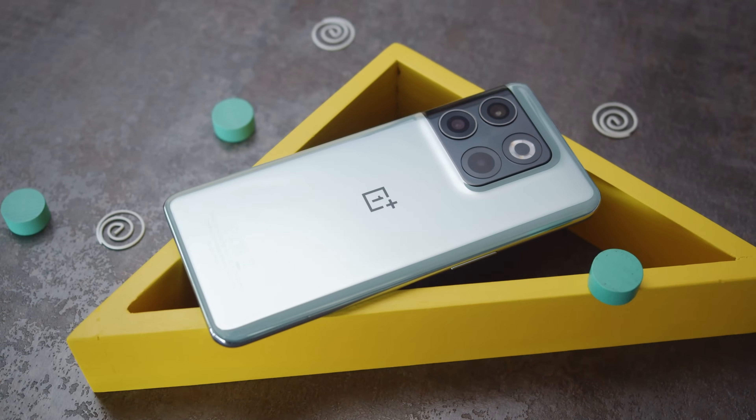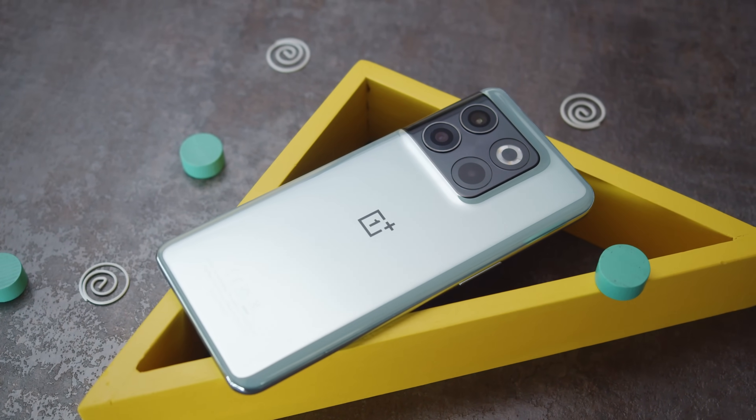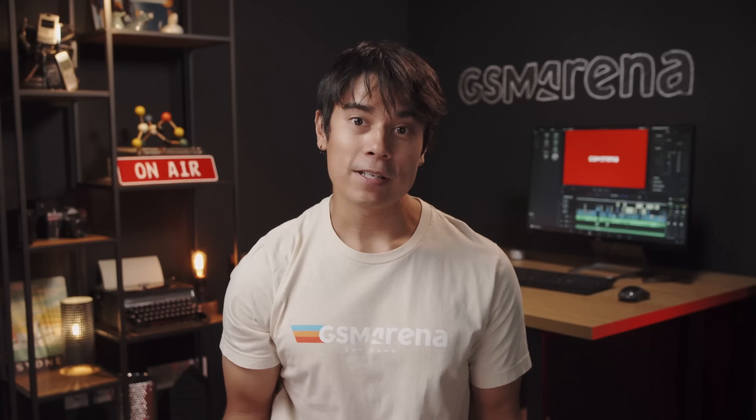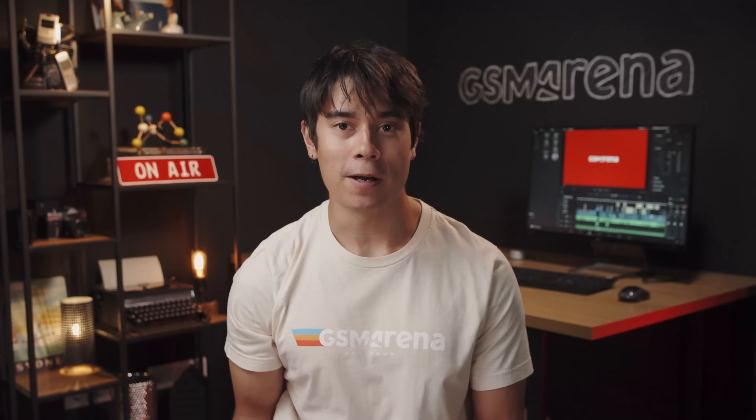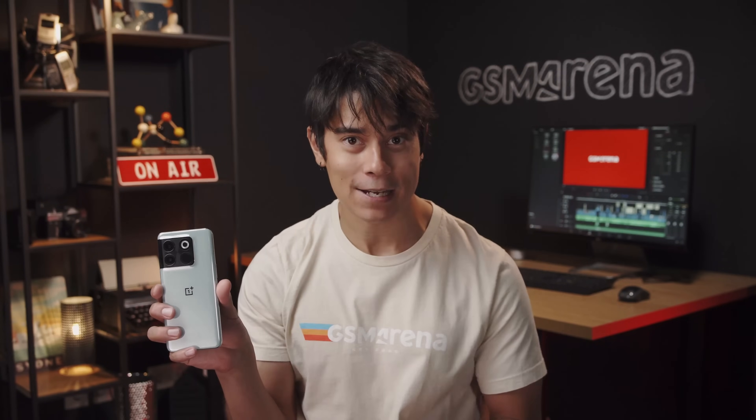There was never a OnePlus 10, but a few months after it would have made its appearance, we now have the OnePlus 10T. The T series is usually a refresh that builds upon the standard lineup, but in this case, what are we getting here? I'm Will for GSM Arena, and let's find out in our OnePlus 10T review.